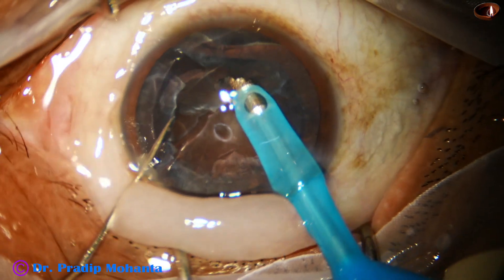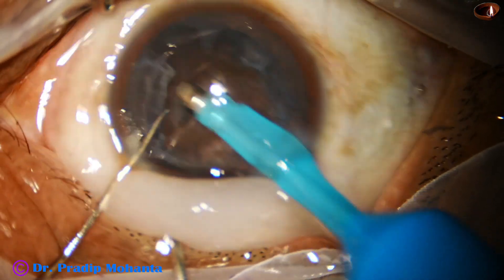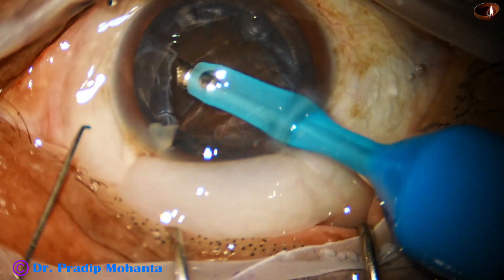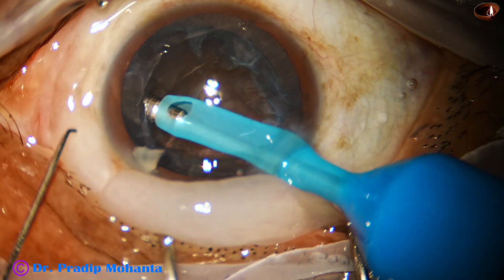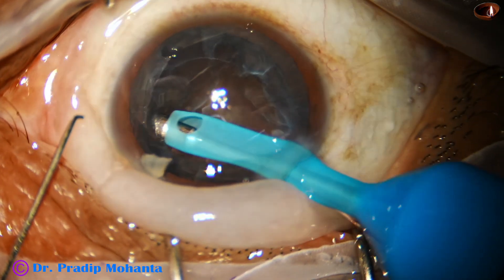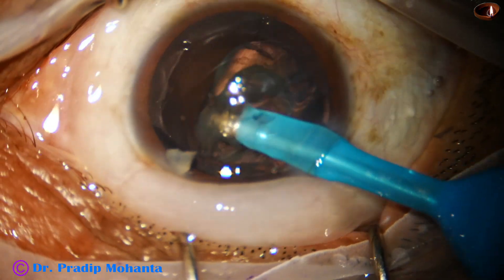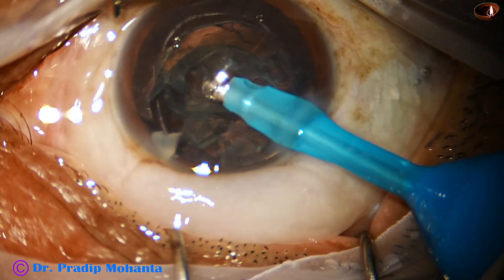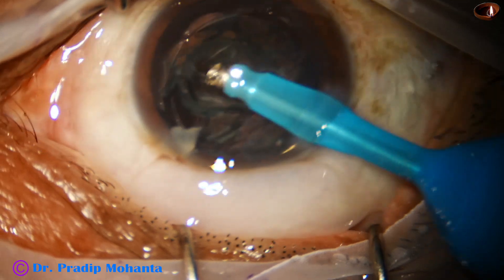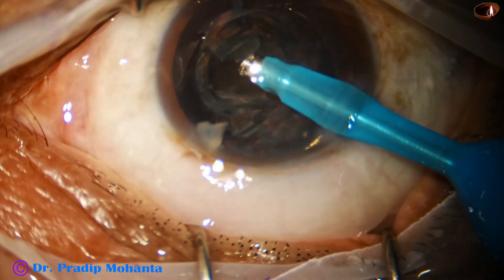So I instruct my assistant to increase the vacuum, and see how easily the epi-nucleus comes to the tip now.